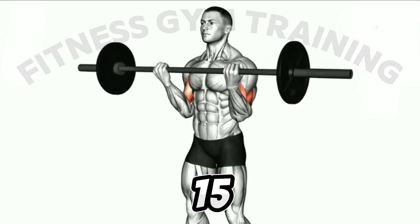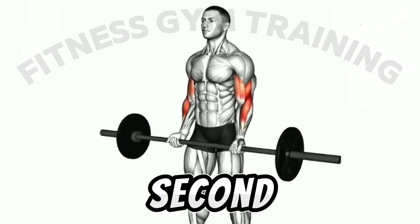Three sets, 15 reps, and 45 seconds rest.